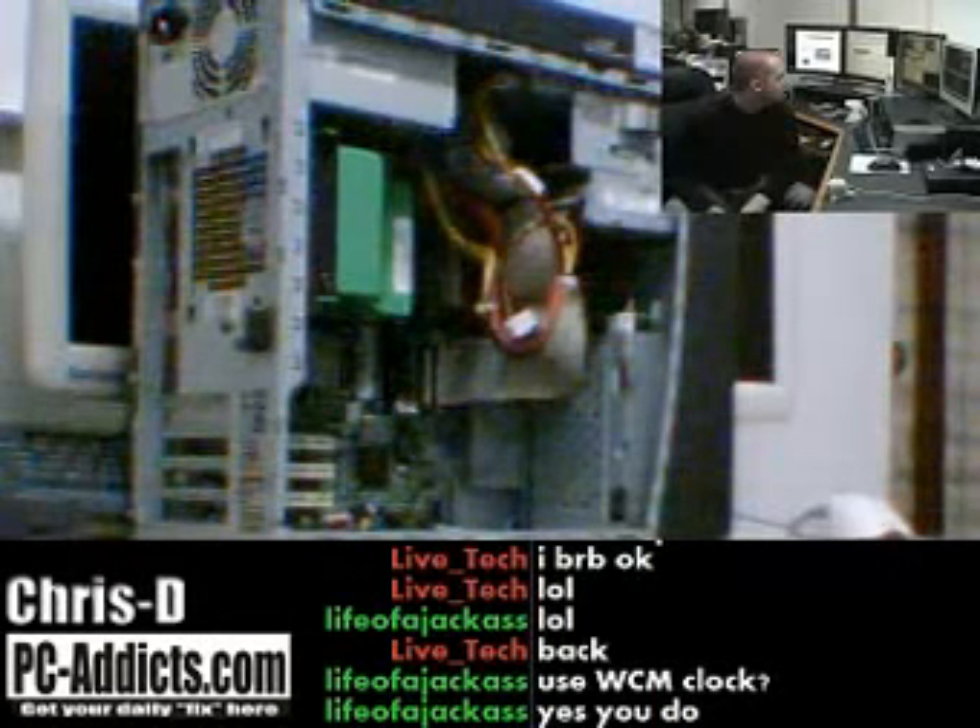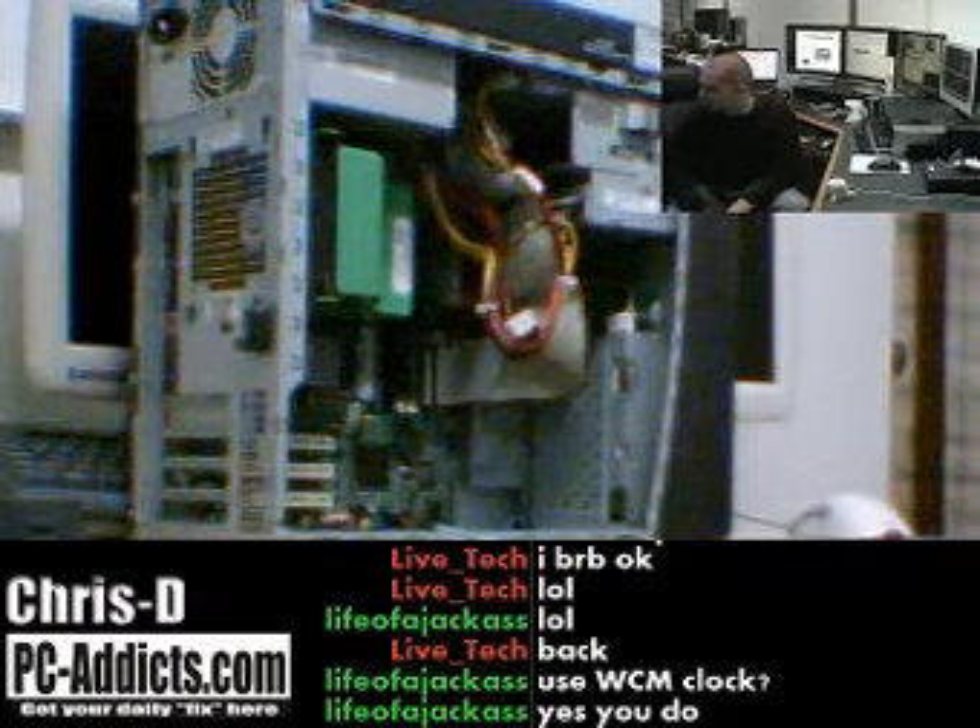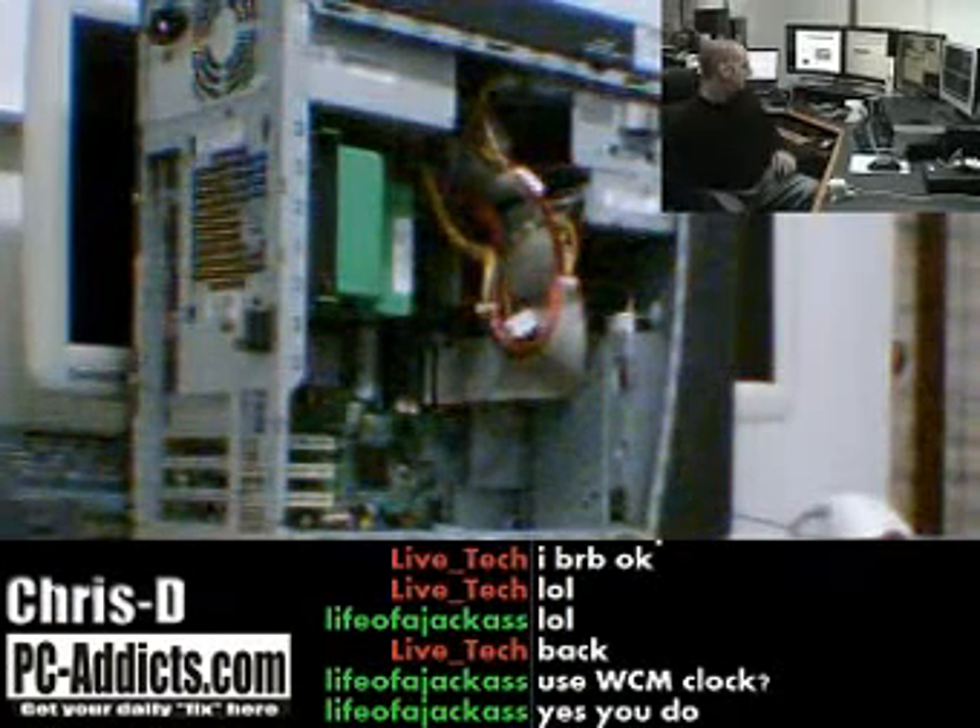Hi, welcome. My name is Chris Davis with PC Addicts and I'm going to do a short tutorial on how to set up dual monitors in Windows XP.